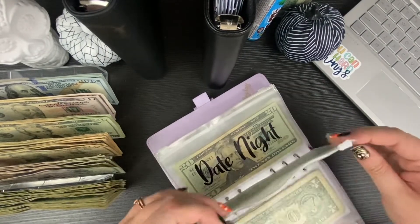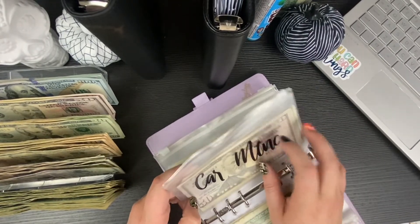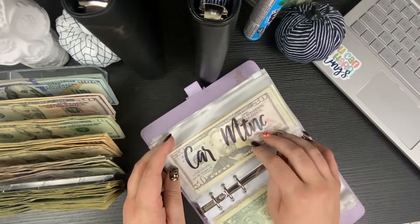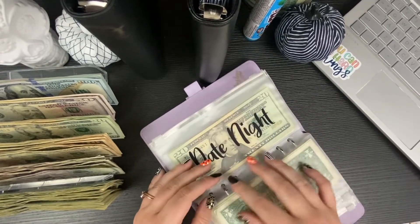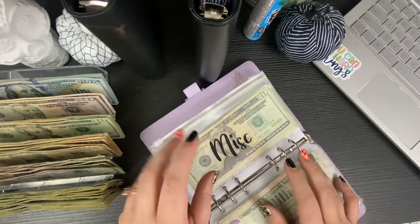Car maintenance I'm not going to condense because it's easier to spend with smaller bills. Same with date night and miscellaneous — same thing, smaller bills are better for those spending envelopes.